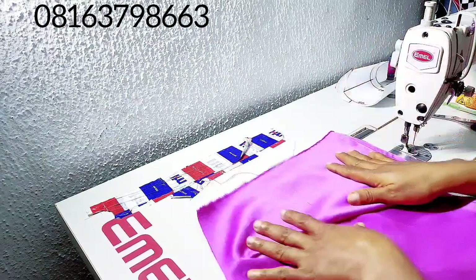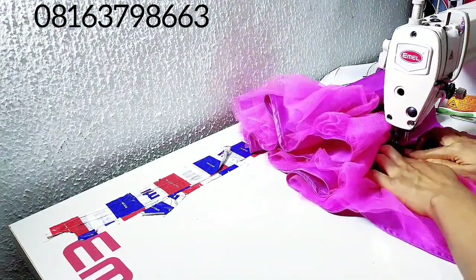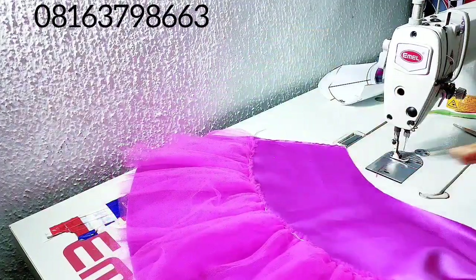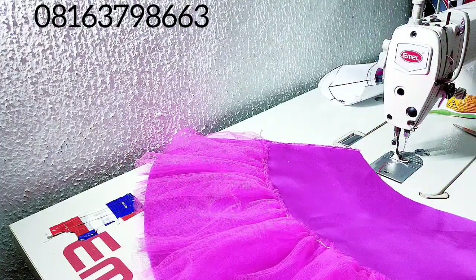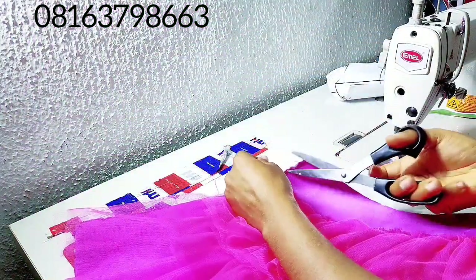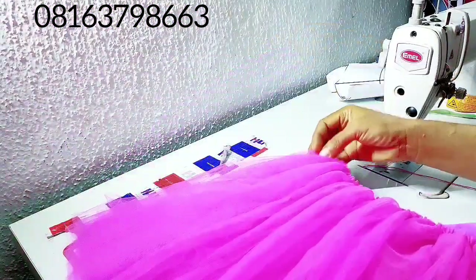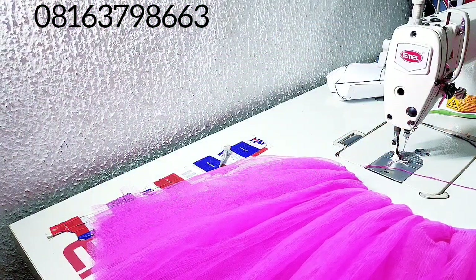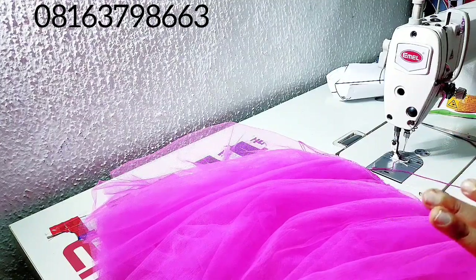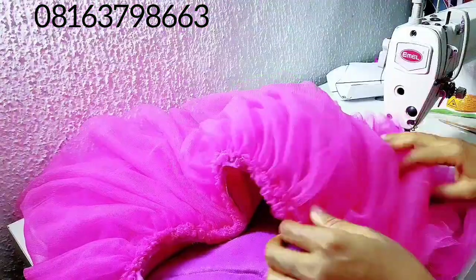We sew this one, then we sew the next one, and then we sew the last one. It's easier to start like that. We are done with the first part, and the next thing is to lay the second one on top and begin to sew it. Just completed the second layer — you can see it's taking shape. I'll place the last layer on top and do the exact same thing. You can see it's adding much volume.